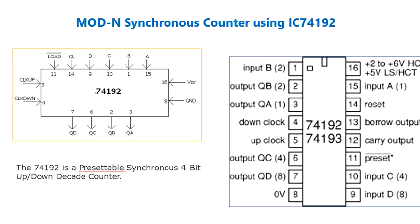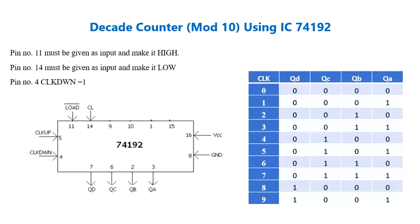That is why you need to make the clock down, pin number 4, logic 1 if you want to start incrementing. Whereas if you want to start decrementing the counter, you need to provide a logic high for the clock up. Here we have given clock down equal to logic 1 because we are incrementing the counter, so it starts counting from 0000 up to 1001.